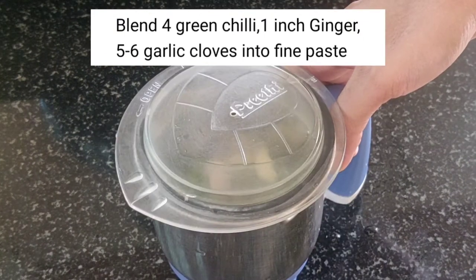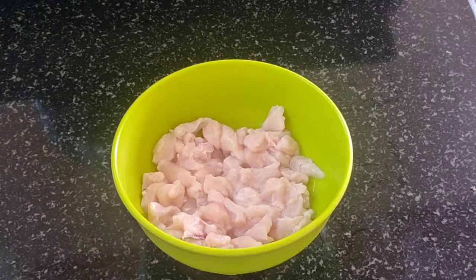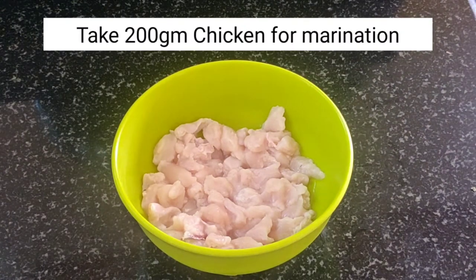I am going to add some little paste. After that, I have a marinate chicken.